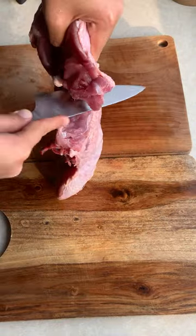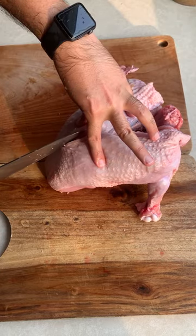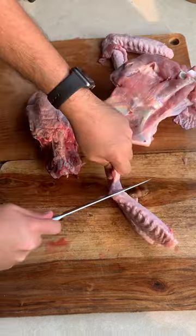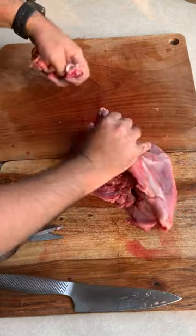Get the individual leg off so you've got two legs and half a spine. Now get the breasts off the crown — just cut along the center of the breastbone and it should come right off. Now cut the wingtips from the wings. Take the carcass and break it down if needed. We use the whole carcass for stock.